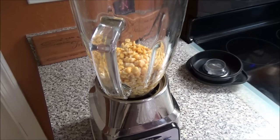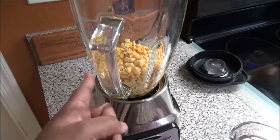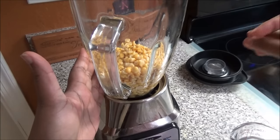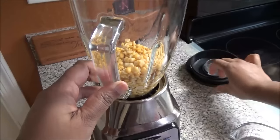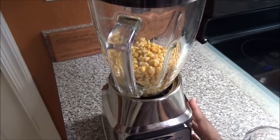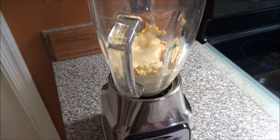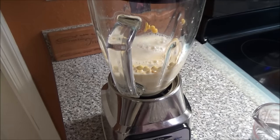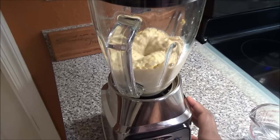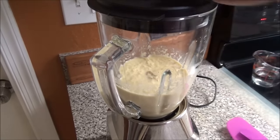I'm gonna just put a quarter of a cup and then I'm gonna blend this. What you need to do is blend this into a very smooth paste. Now if it's getting thick, you just add a little more water at a time, but you don't want it to be too wet or too runny. So now you're gonna blend until it's very smooth. I needed a little more liquid, so that's another quarter cup.